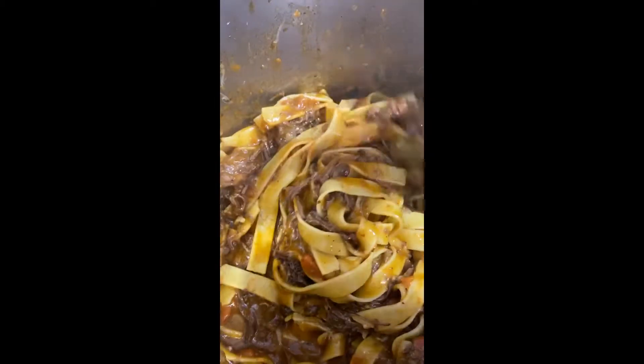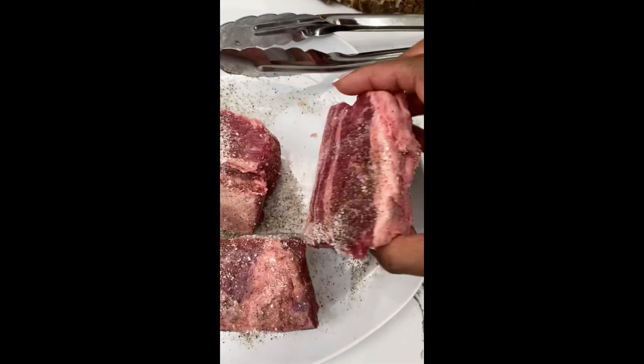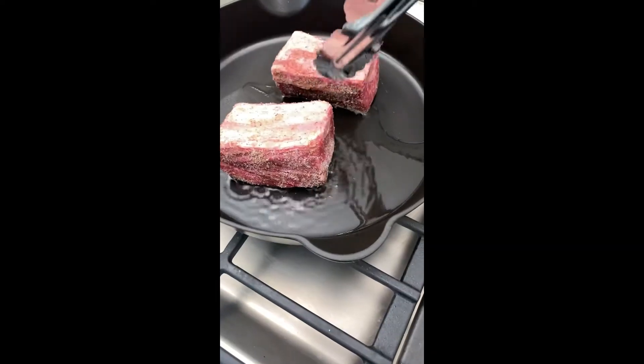Let's get into my Instant Pot Beef Short Rib Tagliatelle Pasta. Here's how I do it. I season my short ribs with kosher salt and pepper, and then I sear it off in a cast iron skillet with some grapeseed oil.